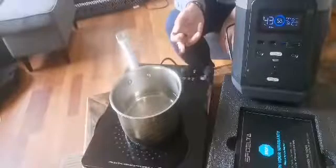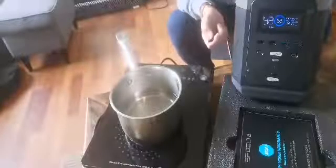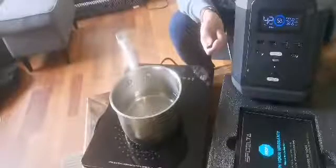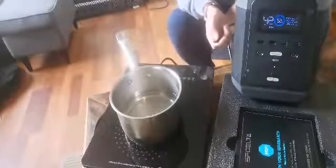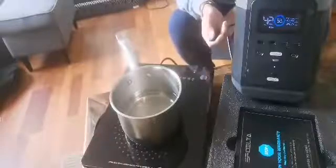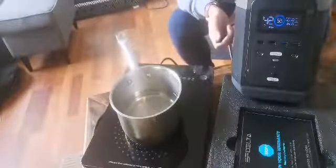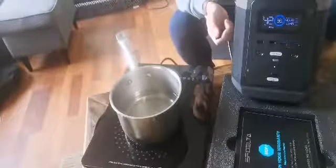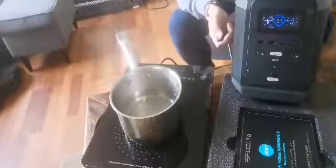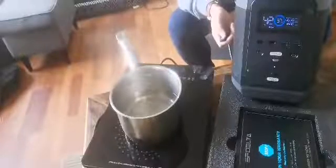If you look at the water here, you can see it's starting to bubble up already. The unit also has four AC outlets, so you can plug in things like a hairdryer, an electric kettle, or your freezer and Wi-Fi. On the front of the unit are the 12-volt plug-ins, where you can connect your phone, laptop, computer, and so on, which do tend to take a fair bit of power when you're travelling.